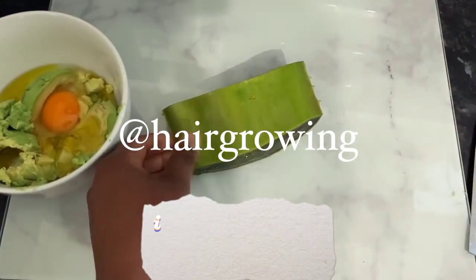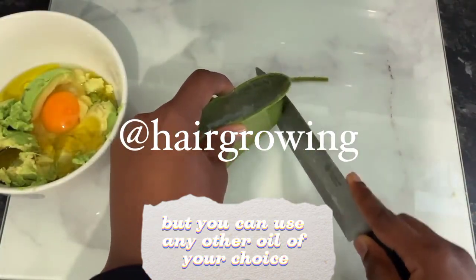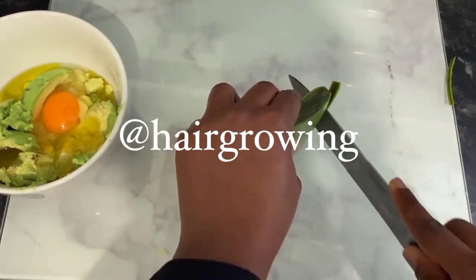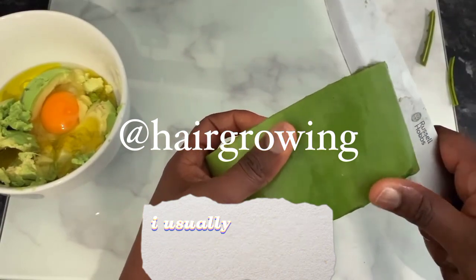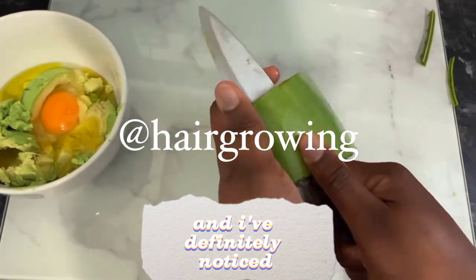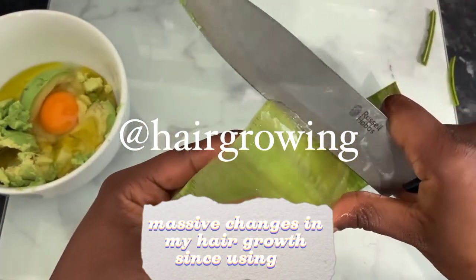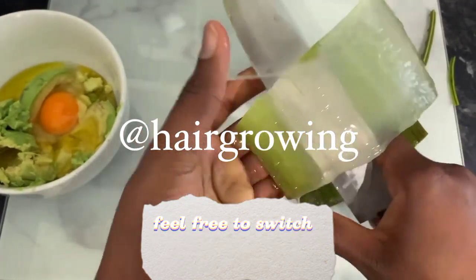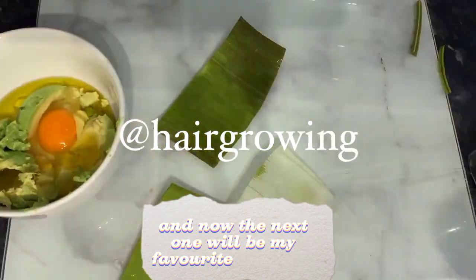After adding the egg, I'm now wanting to add some olive oil, but you can use any other oil of your choice — it could be coconut oil, avocado oil, or any oil you've got available. I usually use olive oil quite a lot in my hair regimen and I've definitely noticed massive changes in my hair growth since using it.